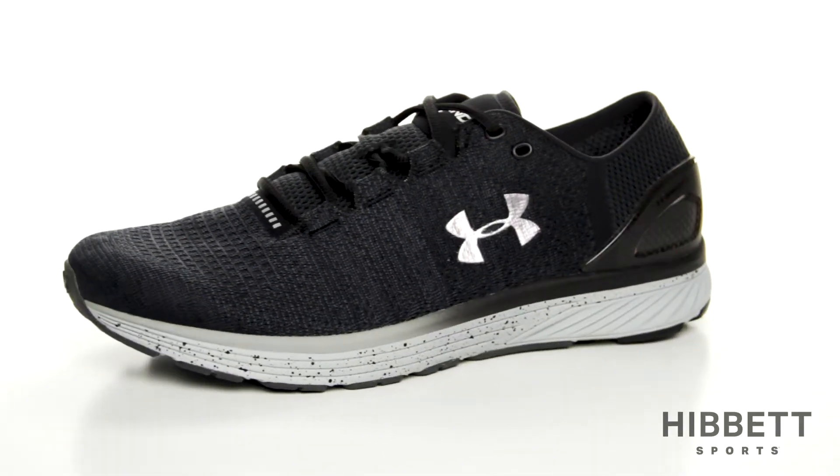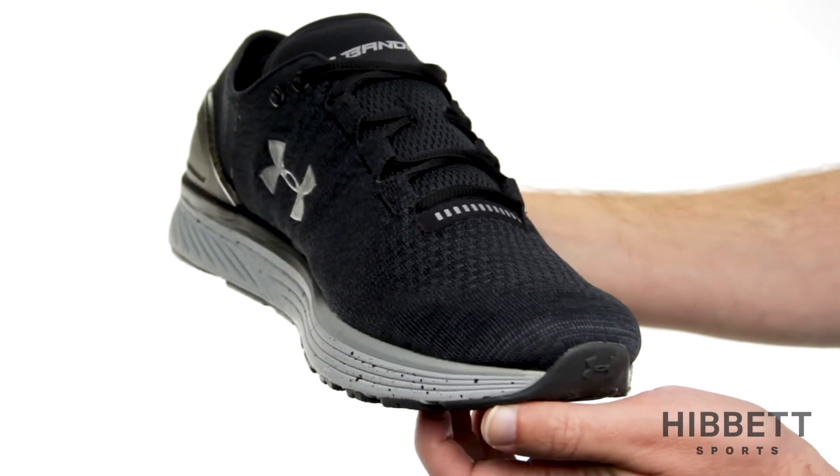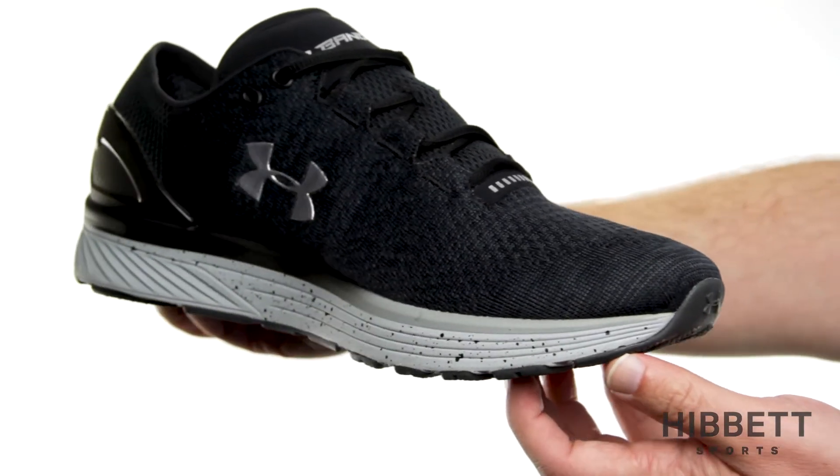This is the Bandit 3 from Under Armour. The Bandit 3 utilizes a combination of top-of-the-line technologies to create a one-of-a-kind shoe.